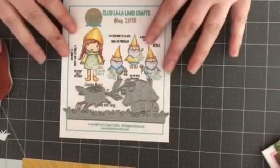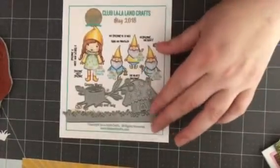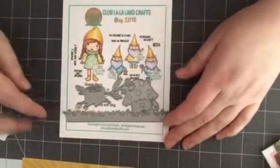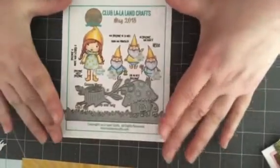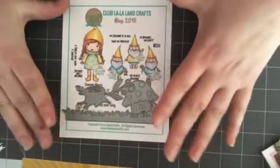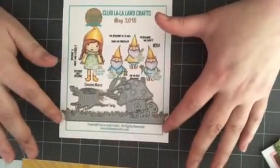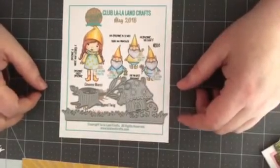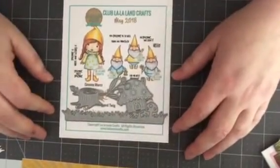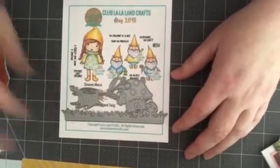If you would like to sign up, you can sign up today and get the May Club Kit. Usually when you sign up, you get the next month's Club Kit, but if you hurry today, you can get this one. You don't want to miss out — it's just so cute. I'll put the links below and you can follow them from there. Thank you so much for stopping by. I've had a lot of fun with this and will be creating more projects later this month. So stay tuned. Bye!